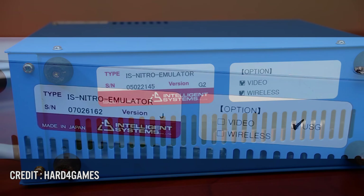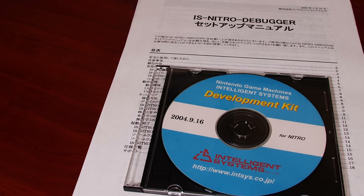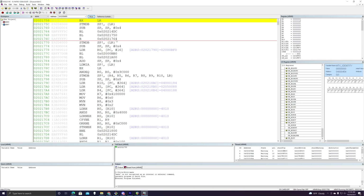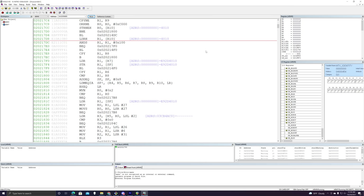For example, this development kit does not have the video out feature enabled, nor does it have wireless capabilities. Each Nitro development kit came with an instruction manual and a CD to be installed on your PC, containing the Nitro debugger and the USB driver to interface the Nitro emulator box with the PC. Once installed, you can use the Nitro debugger to debug your games. But what about the process of actually developing games? Well, for this you had two options.